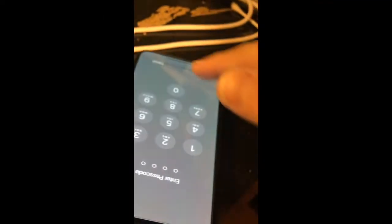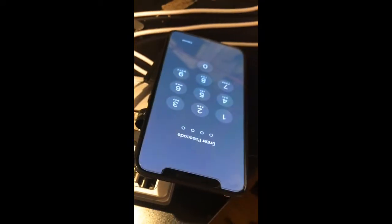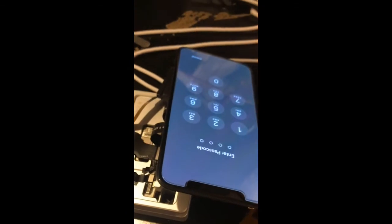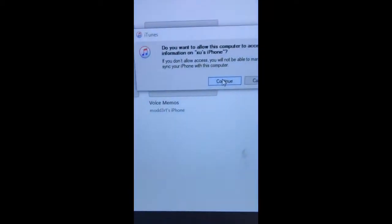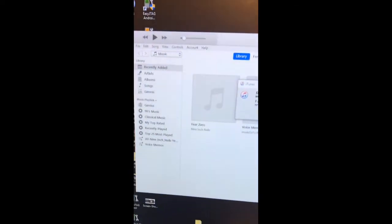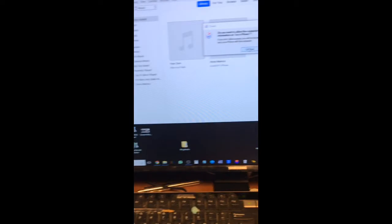We're on — you can see we can access the data now, provided we get the passcode from the client of course. We don't always get the passwords in a timely fashion, but I'm just so excited to start these jobs, especially an iPhone X that I haven't had before. As you can see, we do have this here on the screen and we're ready to get that passcode.